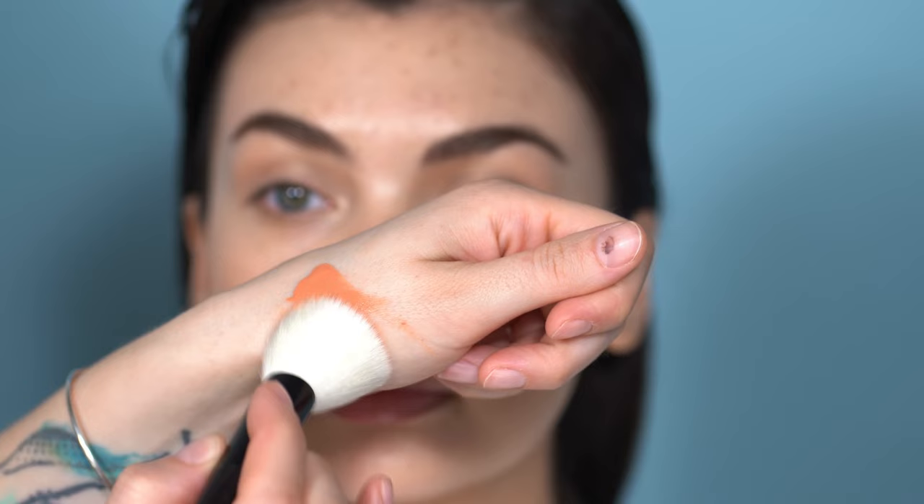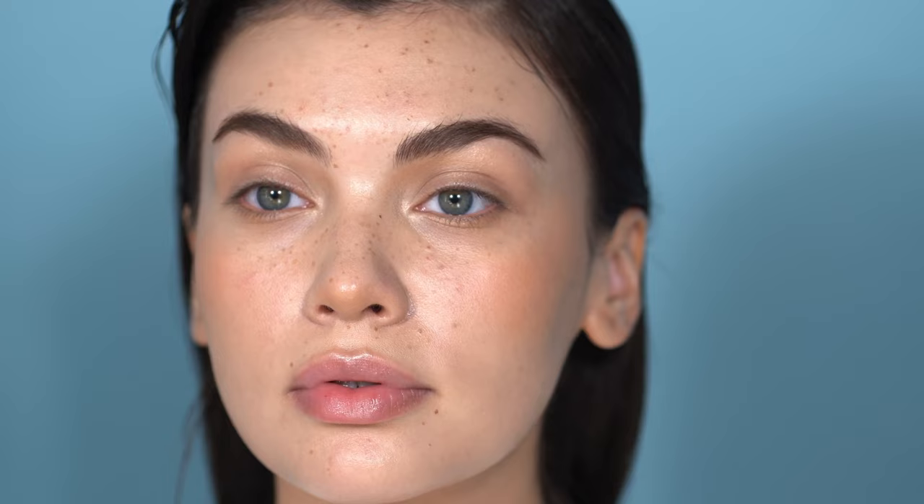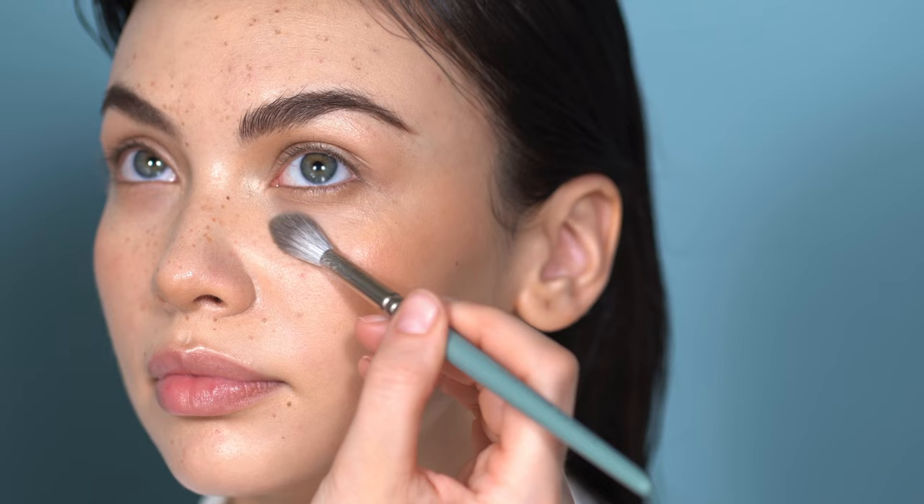Coming in with the NARS Cream Blush in the shade Luster — one of my favorite formulations. It's matte but applies and blends very easily, and the peachy tone is beautiful. I make sure everything is blended out with a sponge. Then I use the tiniest amount of Shiseido loose powder — it's very light with a light-reflecting property. I apply it mainly underneath the eyes and at the side of the nose, because glow is nice but not exactly in those areas.